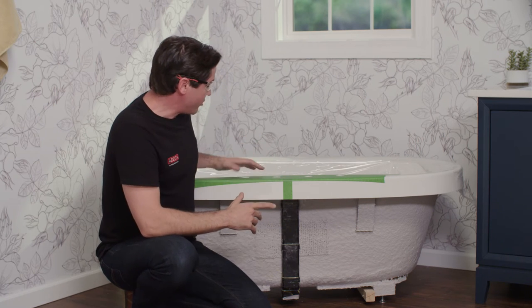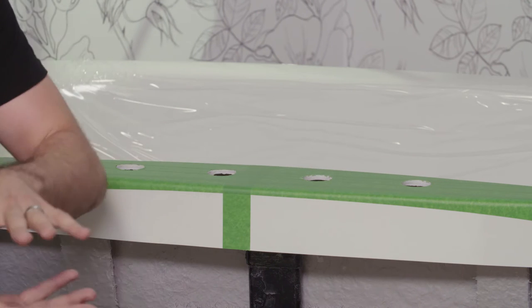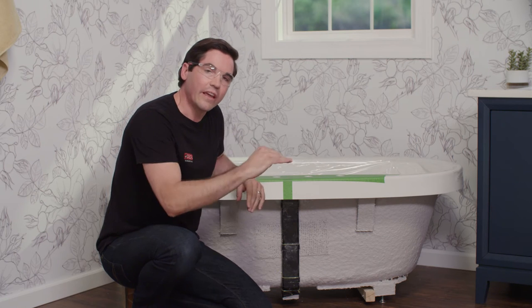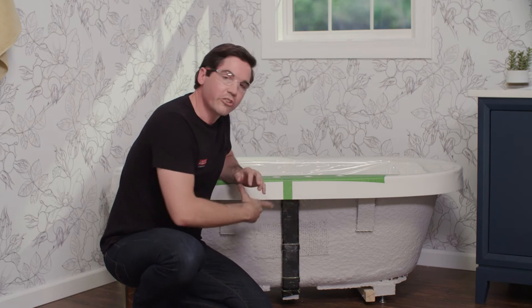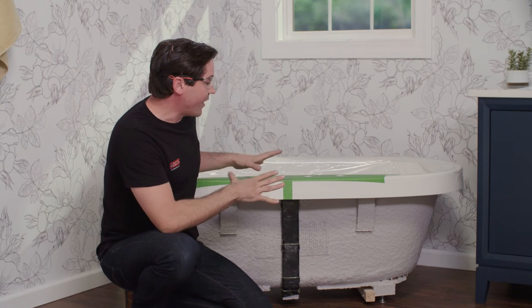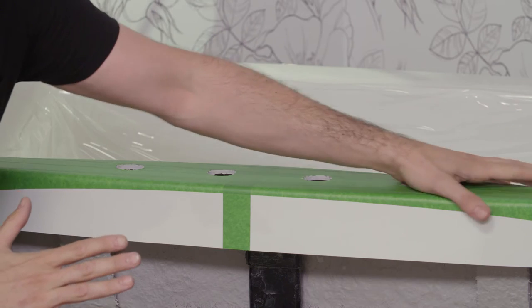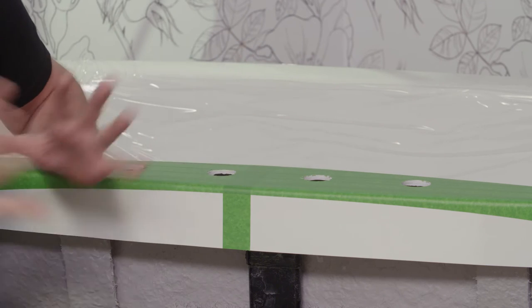Second, I want to choose a location with a nice flat spot so when we put the finish trim on the valves, it has a good spot to sit flush with the deck surface. Finally, it's a great idea to look underneath where we'll be drilling our holes to make sure there are no obstructions that could cause issues when connecting the finished plumbing. Once the location is set, put some tape down to protect your deck surface so you don't damage it while working.